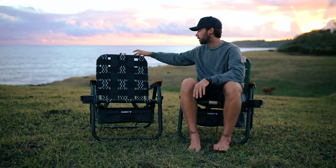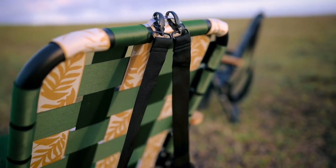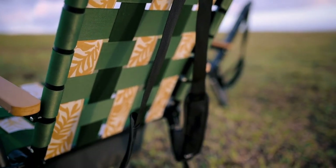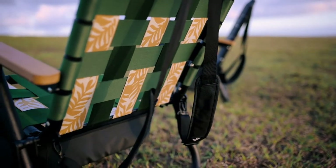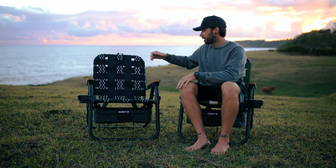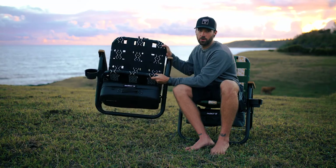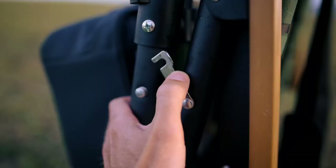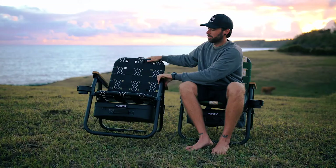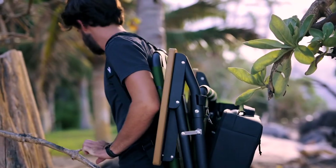The chair has straps on the back so you can carry it like a backpack, which is really nice — especially going to the beach when you don't have many free hands. As far as folding and unfolding, it has a nice resistance so it doesn't just flop around. It also has clips to close the chair while carrying it, so you don't have to worry about it opening, especially if there's something in the cooler making it heavier.